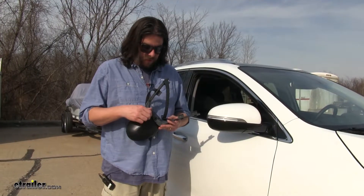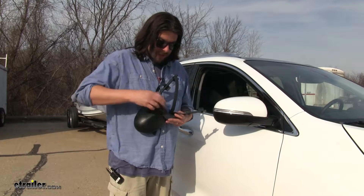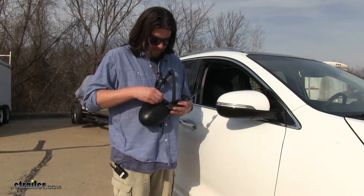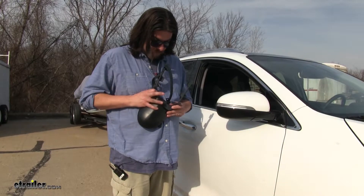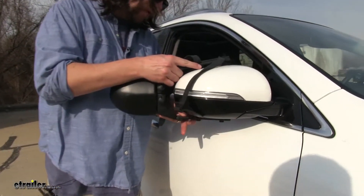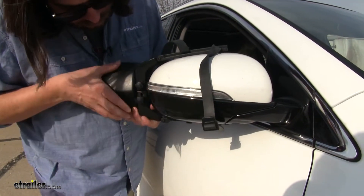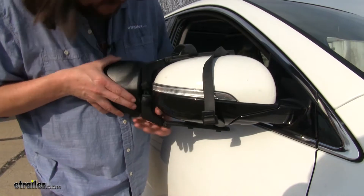We have our mirror in our hands right here. What we're going to do is loosen up these knobs on either side so we can make our adjustments as needed, and then we're going to slide it over our mirror and put it to where we need it.